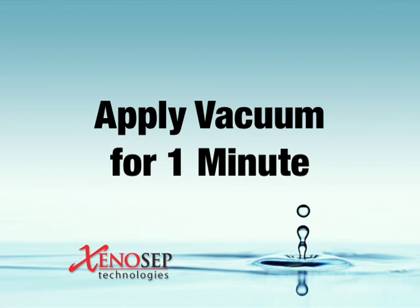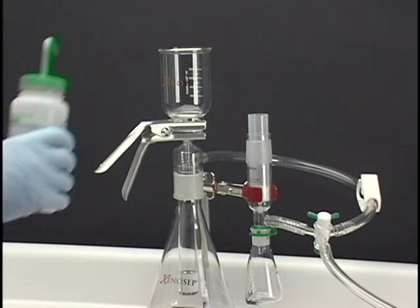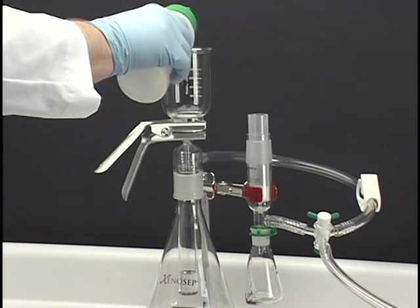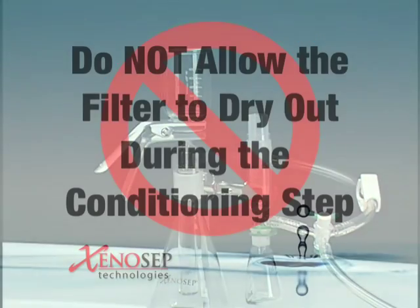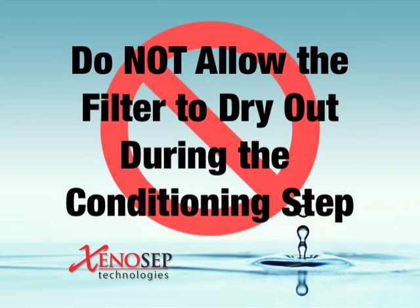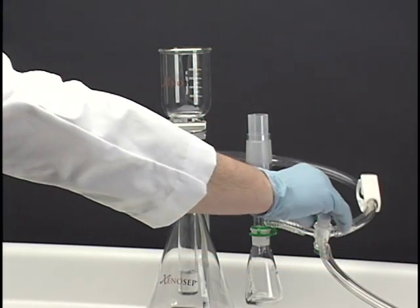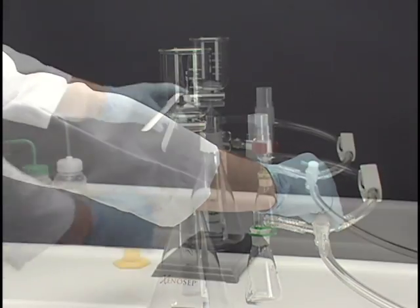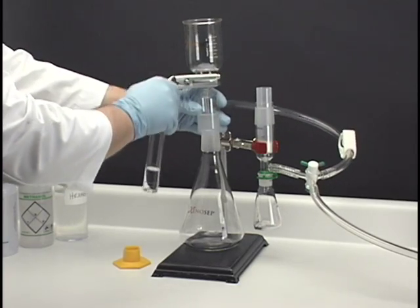Apply vacuum for 1 minute to remove residual solvents and dry the filter. For maximum recovery, condition the filter by rinsing the apparatus with 10 milliliters of methanol so the filter is completely covered in solvent. Wait 5 seconds. Do not allow the filter to dry out during the conditioning step. Briefly apply vacuum on and off to pull methanol into the waste collection tube. Remove the waste collection tube and discard the waste solvent as appropriate.